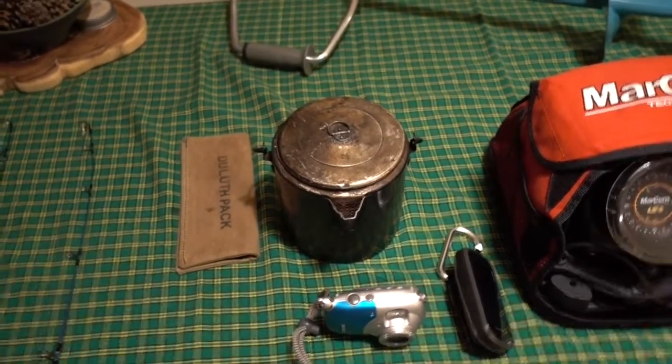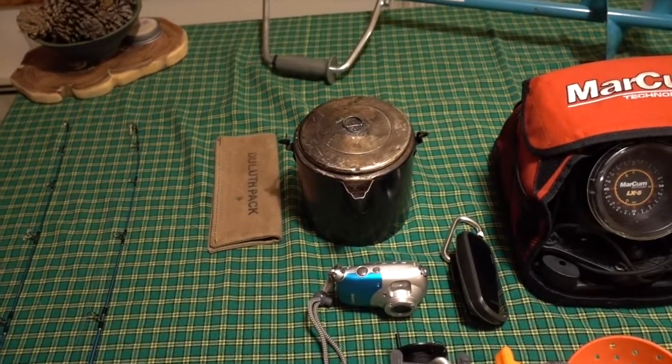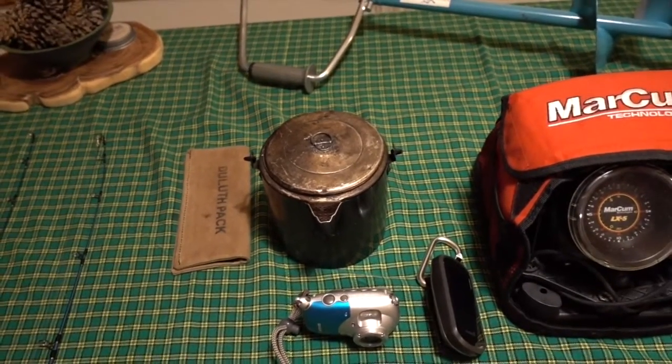Coffee pot. Always like to have hot coffee out there. Have a fire on shore, watch the tip-ups, have some food, some hot coffee. I keep matches, coffee, and cups in the pot when we're out there.